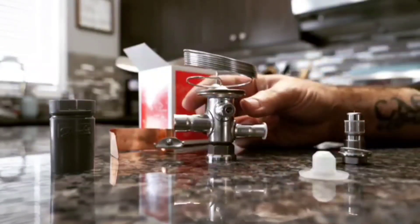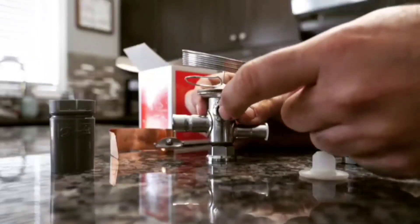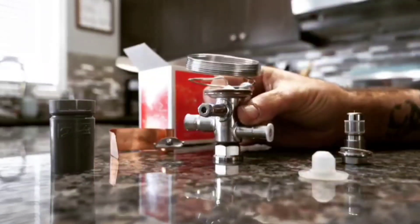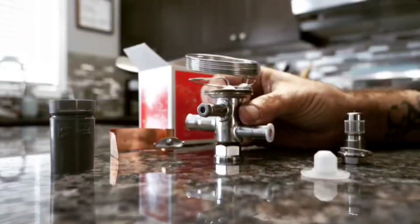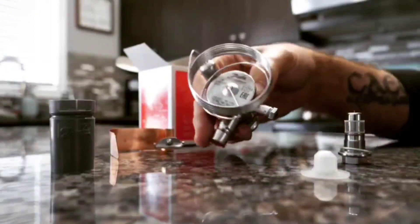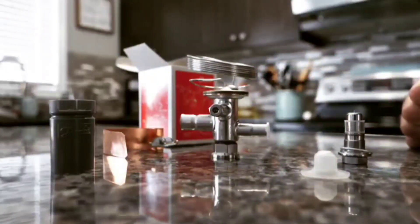As far as TXV adjustment goes for superheat, the adjustment is right here. We take an Allen key, take this cap off, stick the Allen key inside, and we can adjust this valve very, very easily. So I thought I'd just show you that guys real quick — Danfoss TUA stainless steel TX valve.